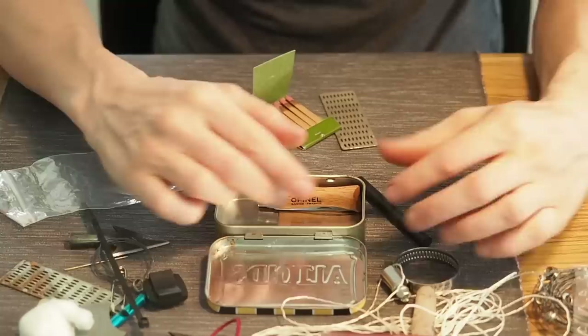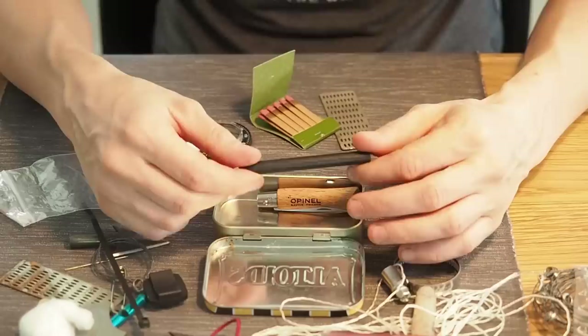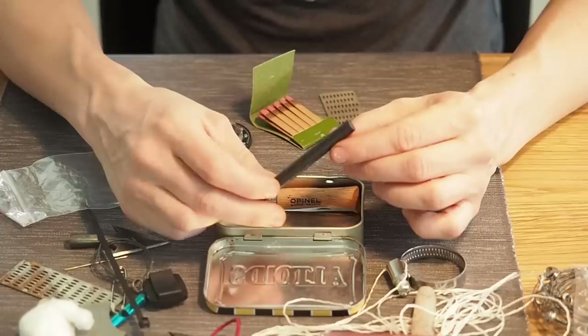Next I want a way to make fire, so I'm going to throw a simple ferro rod into my tin can. This will allow you to make fire in most conditions. I had a smaller ferro rod but can't find it, so I'm taking this one.